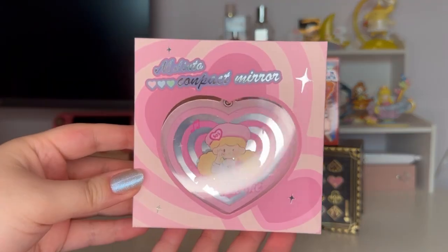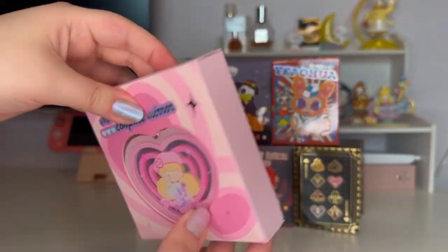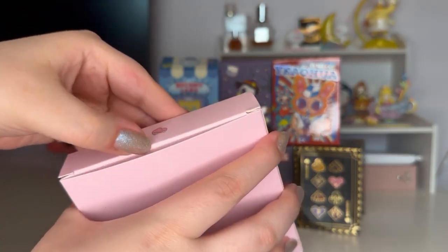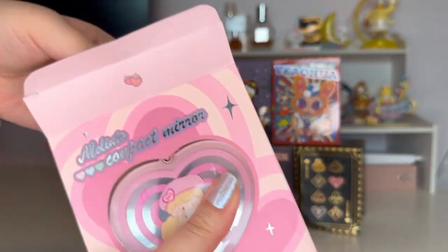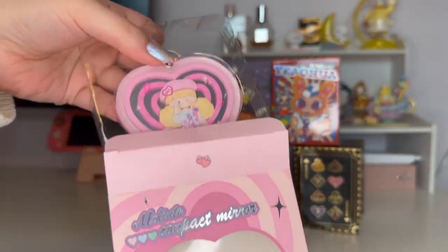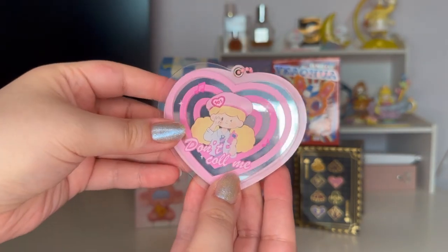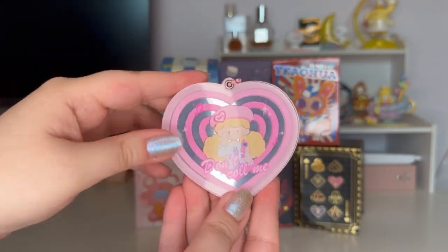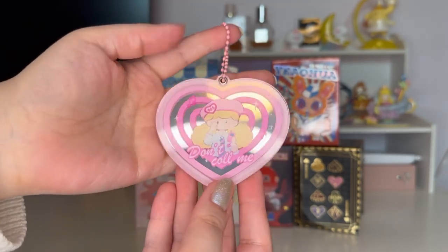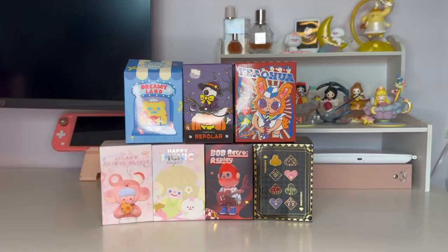Next is a Malinta compact mirror — it was part of the promotion. I actually already have one of these, a different Malinta series design, somewhere in my purse. It's always useful to have a mirror. This one is the gossip clip design and the mirror flips open like this. It's really really nice quality. I love the design on the front, and it's a heart shape which is really cute.